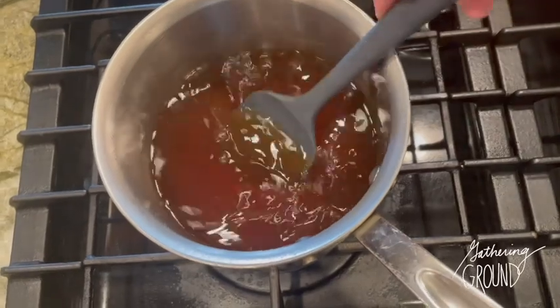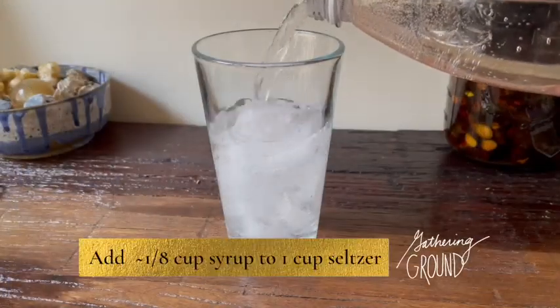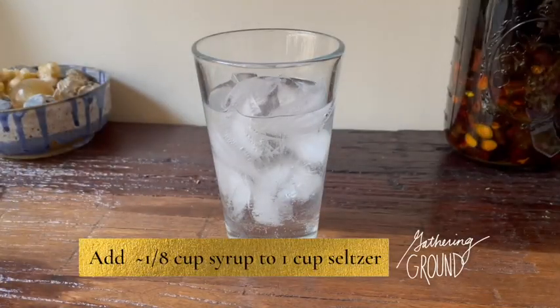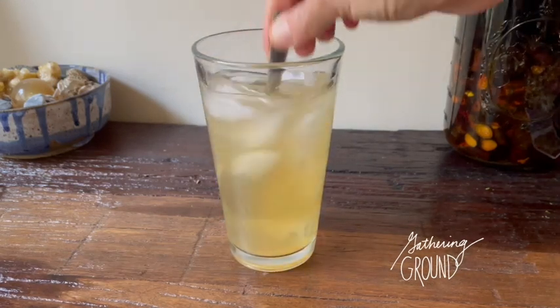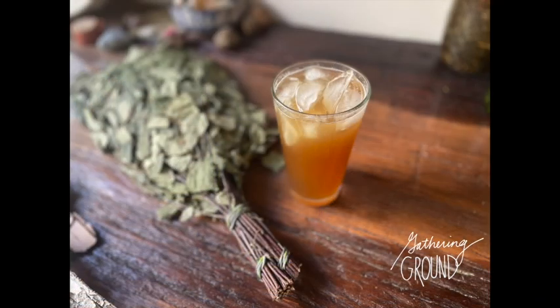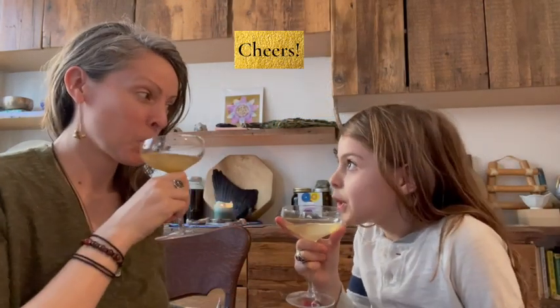Undiluted, this syrup is very sweet. To one cup of seltzer, add about one eighth of a cup of syrup, or less depending on your own tastes. You could also add this to cocktails, drizzle it over ice cream, or make a classic birch beer float. Cheers and enjoy!